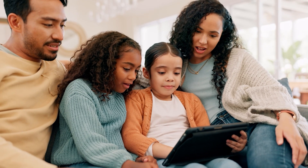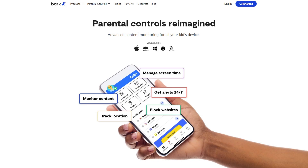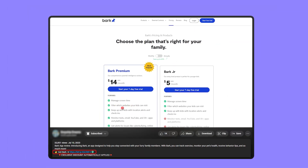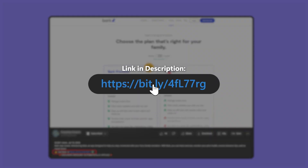As a father of four, I need to make sure that they're always safe using their devices. That's why I've chosen Bark, which I believe offers the perfect balance of protection and trust, helping me monitor their activities without overstepping. And if at any point you decide to try Bark, you can use the affiliate link down in the description — it doesn't cost you anything, and you'll get a bit of a discount, which you wouldn't get if you went directly to their website.